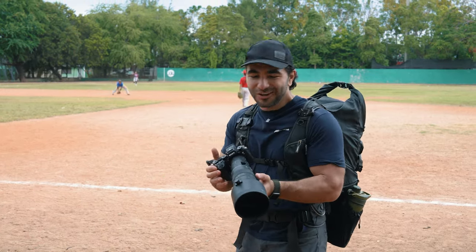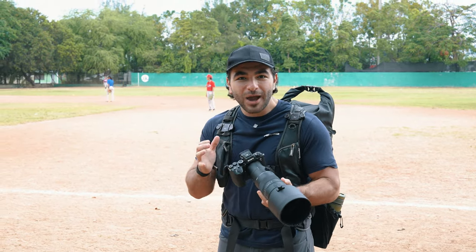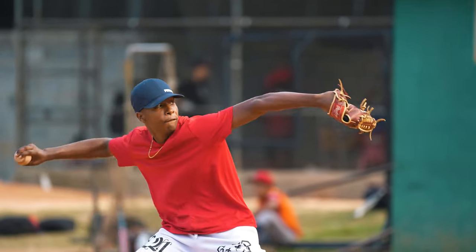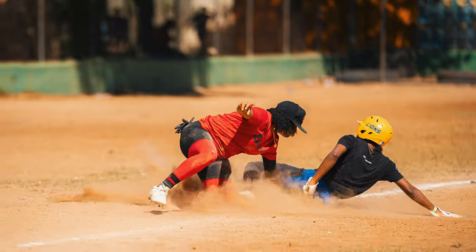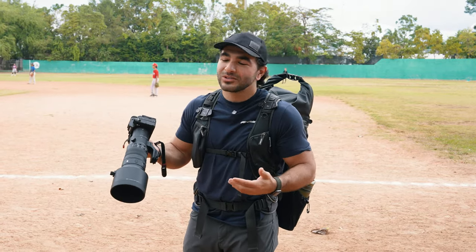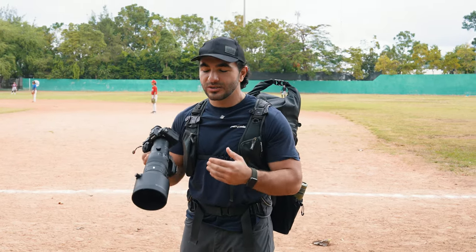I'm still not used to the 120 frames per second on the A9 III. Having the 500mm prime with the A9 III — this is a power couple. This lens and camera combo with 120 frames per second is especially powerful for sports photography, allowing you to freeze the action. The global shutter also helps remove distortion artifacts when you're panning really fast. In sports photography you're panning or tilting really fast, so having the global shutter to freeze that action without distortion and artifacts is so important.